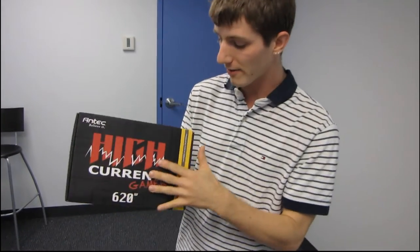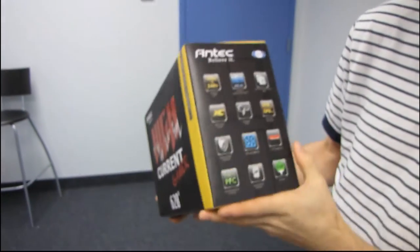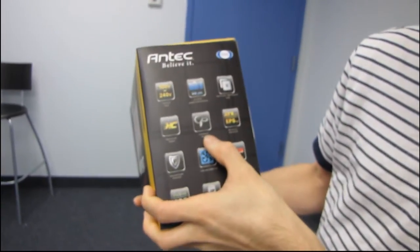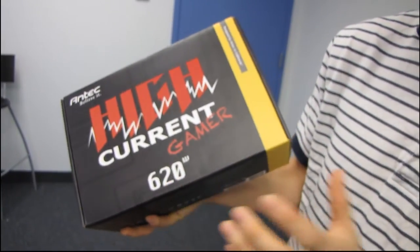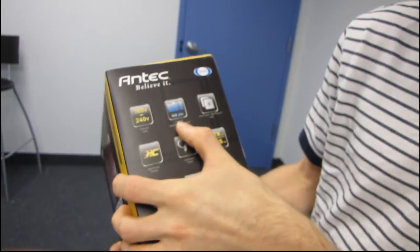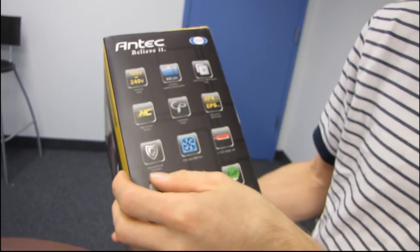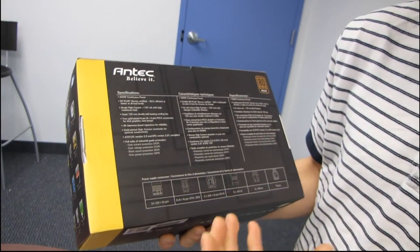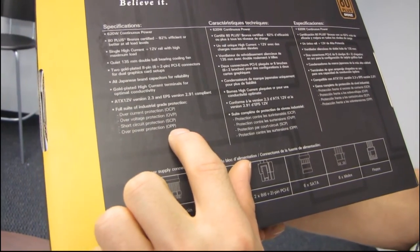This particular unit is a 620 watt unit. It features 80 Plus Bronze certification, which is pretty good for a mainstream power supply. It is rated in continuous power like all Antec power supplies — that means your 620 watts is not peak, not under ideal low temperature conditions, that's your continuous power. It has 6-plus-2 pin PCI Express graphics card capability, and industrial grade protections: overcurrent protection, over voltage protection, short circuit protection, as well as over power protection.